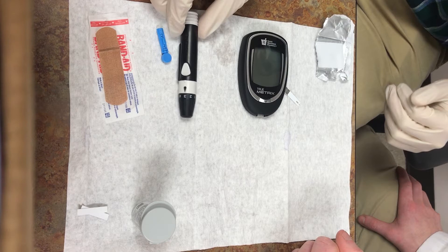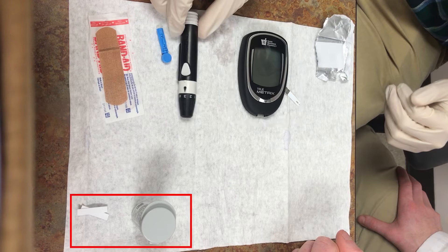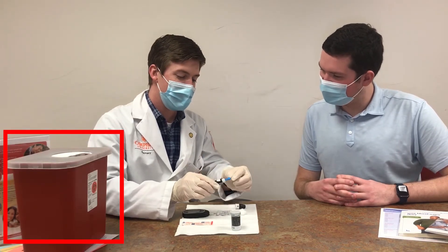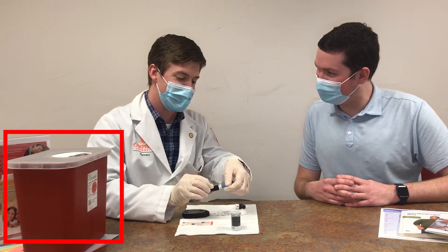To measure your blood glucose at home, you will need a glucose meter, testing strips, a lancing device, lancets, alcohol swabs, bandages, and a sharps container. This can be purchased from a medical supplies store, or you can use a hard plastic container such as a milk jug.